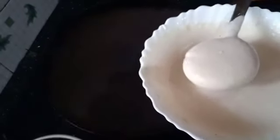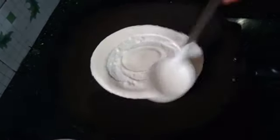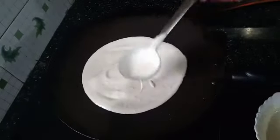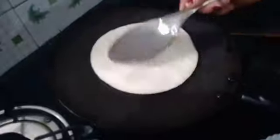Add a little bit of dough. Add 1 cup of dough, add 1 cup of flour.